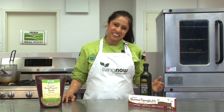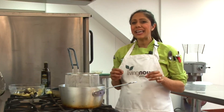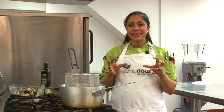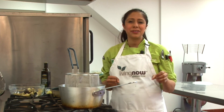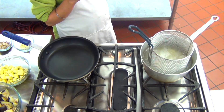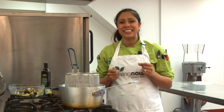Sounds easy, right? So let's get started. In a large pot, I've brought four cups of water to a boil. Feel free to add a little salt and our Ellendale Organics Extra Virgin Olive Oil. A tip for cooking great tasting food is to season as you go. The salted water will infuse incredible flavor into the gluten-free pasta. Allow for the Living Now spaghetti to cook at a rolling boil for about 10 minutes or until you have that perfect al dente texture.